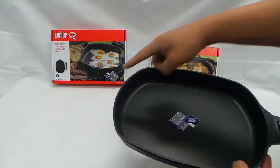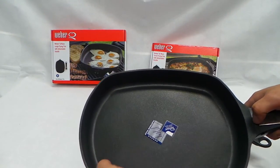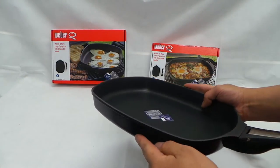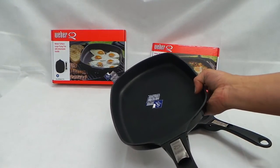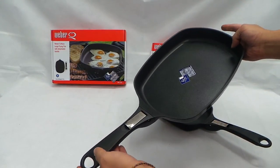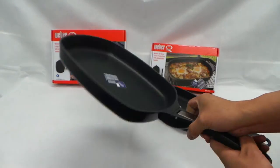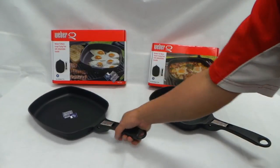The large size is 320mm by 240mm by roughly 46mm. The handle is the same at 190mm, so the total length from here to here is 505mm. It weighs about 1.12kg, so it's pretty heavy.